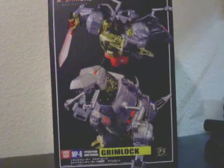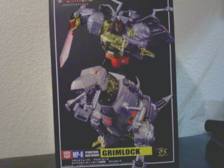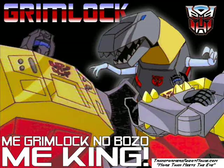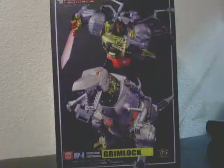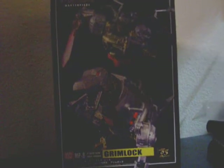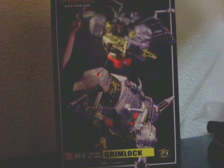However, last but not least, I have this. Masterpiece 8 — Grimlock. Yeah, the head Dinobot. Why don't I pull this out and show you some of the cool things it comes with. This one is not a repaint of Starscream, okay? I promise you.